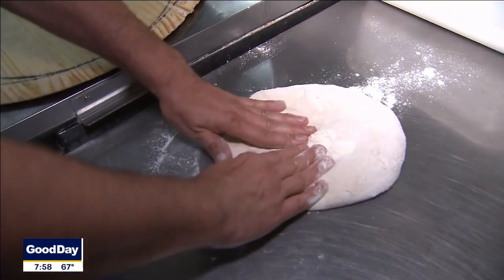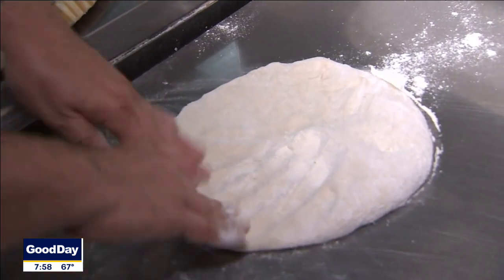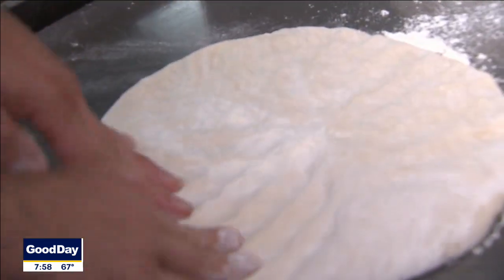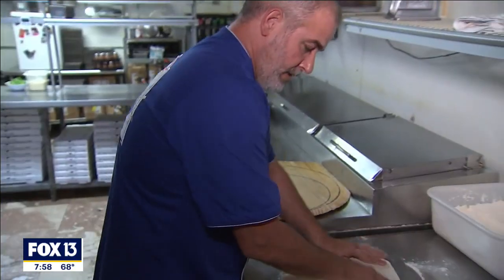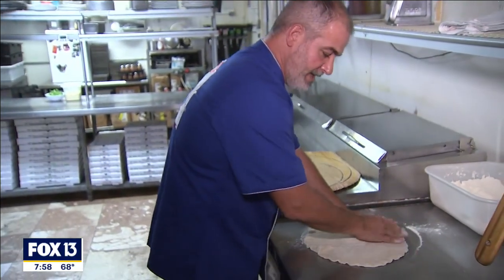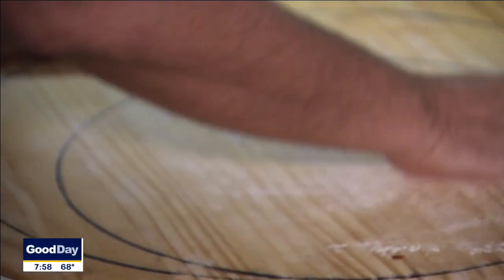We're going to start with our dough made in-house. What we want is a really nice and thin crust going around there. I'll press out a little bit of the air from there and then we're going to hand stretch it, working around the edge so we end up with this really nice thin and crispy crust. I'm going to flour my board a little bit.